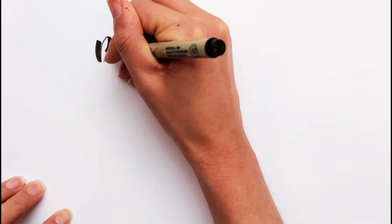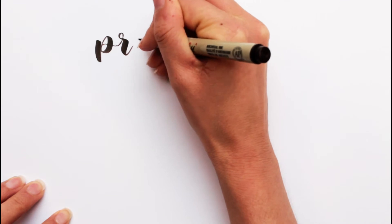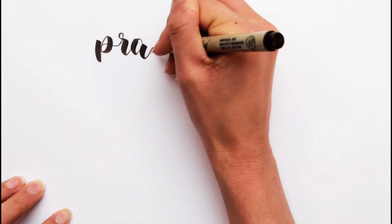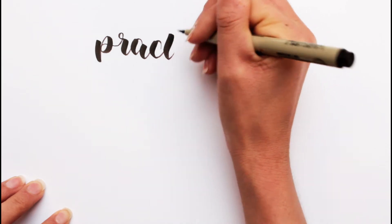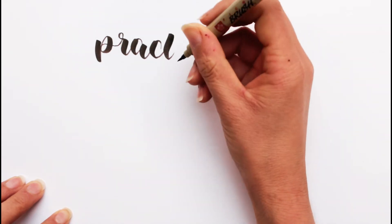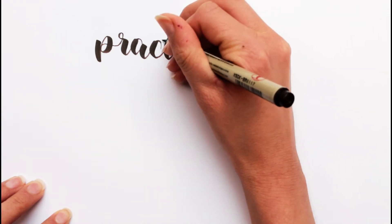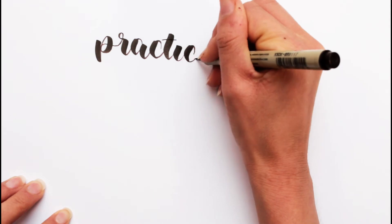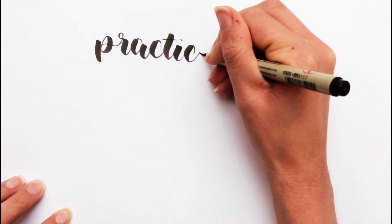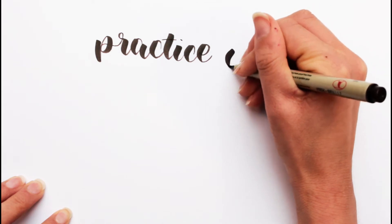Hey there, welcome to my channel. I'm Jeanette. In this video I thought I'm gonna practice lettering using these kind of brush pens that have those long thin nips that are actually kind of difficult to control. And I thought I'll practice a little bit, and if you want you can practice with me.